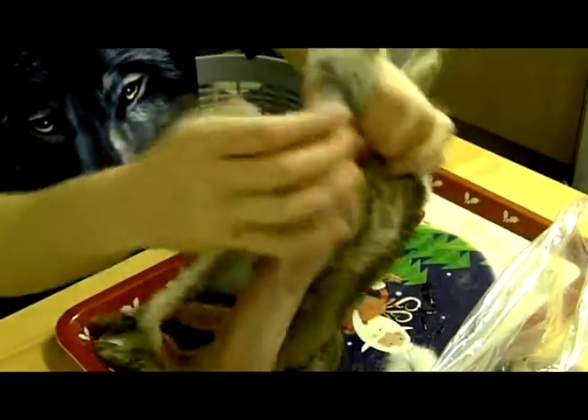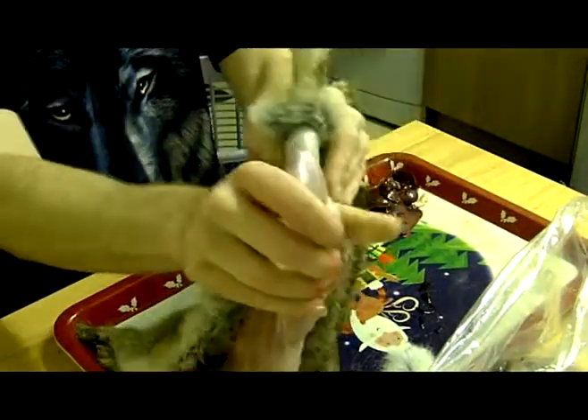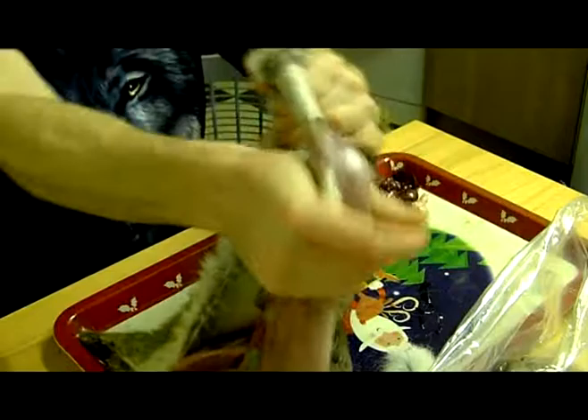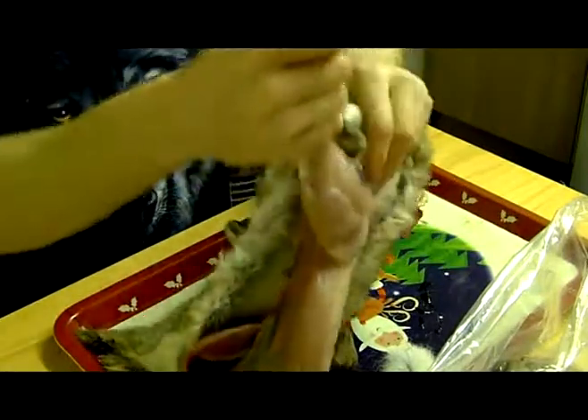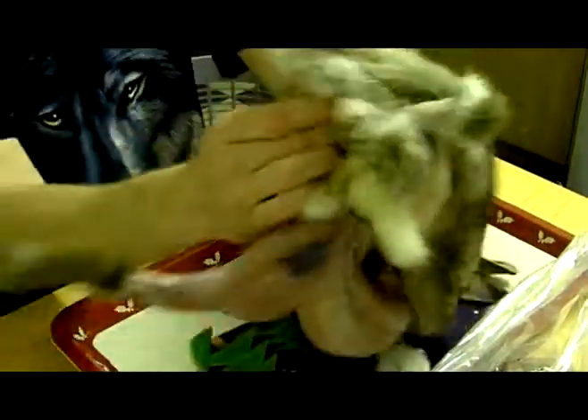Some people stab the knife through that bit, but I prefer not to because it might end up damaging the meat even more. Pull that leg straight through — same with the other.